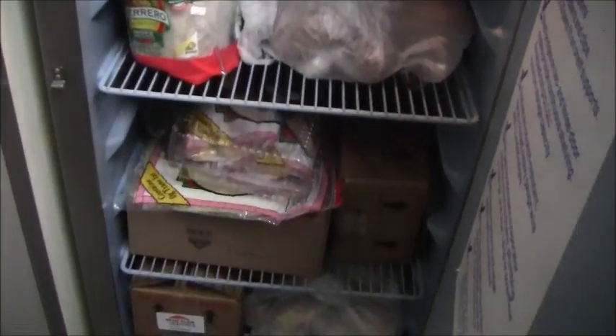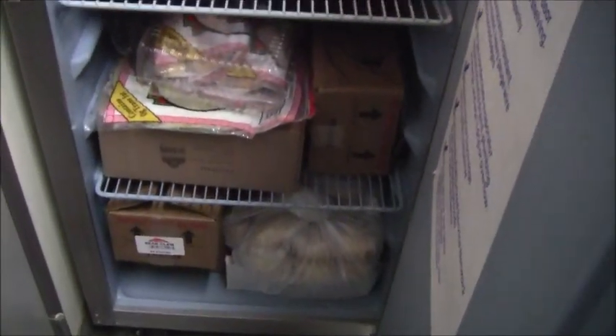Just opening up the door — this one here has a light and the temperature is good. There's no water buildup or anything like that that I can see, and there's no water pooling underneath any of these refrigerators, which is good.